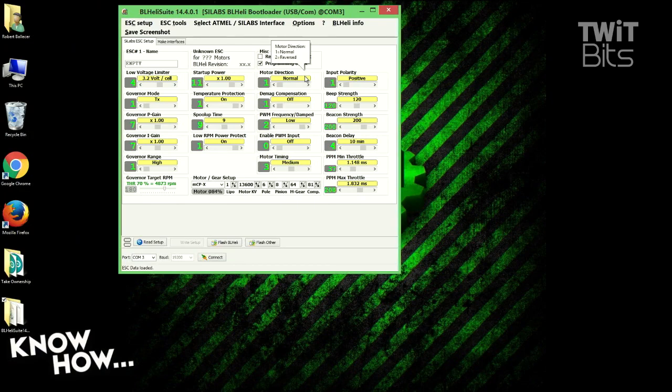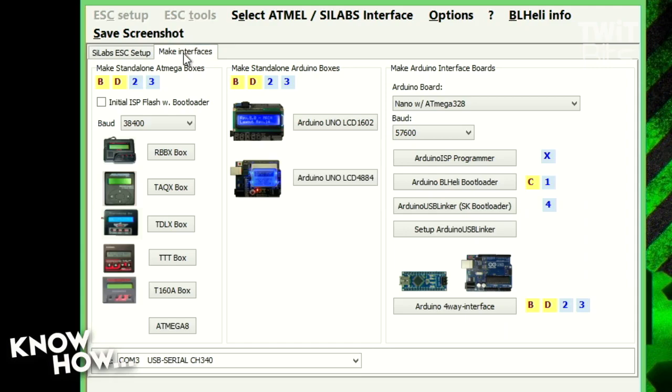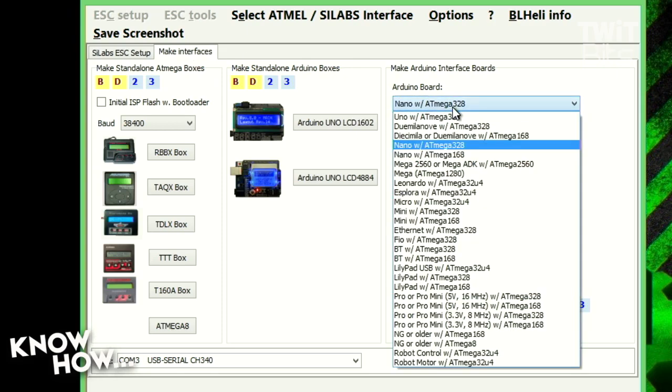The first thing I have to do — if you go ahead and zoom in on that, Alex — is program my Arduino so that it knows how to talk to the ESC. That means I'm going to go to 'Make Interface.' This is going to turn the Arduino into an interface between the computer and the ESC. I have to choose the type of Arduino I'm using. There are so many different types — I don't have to use the Nano, I could use the full-size board, but the Nano is kind of the right size.